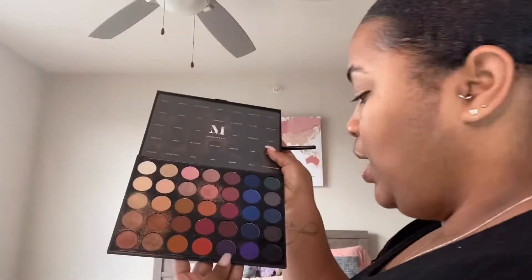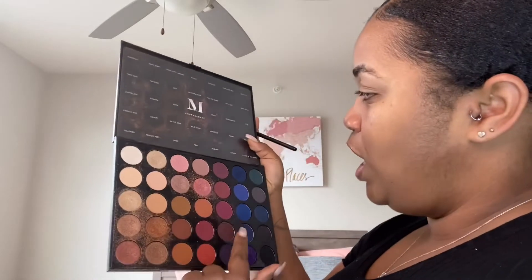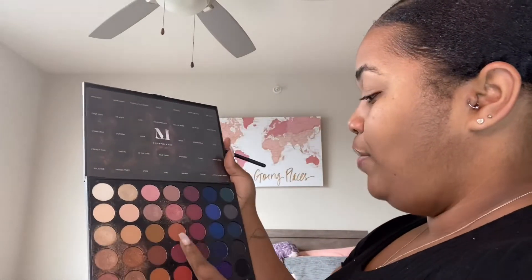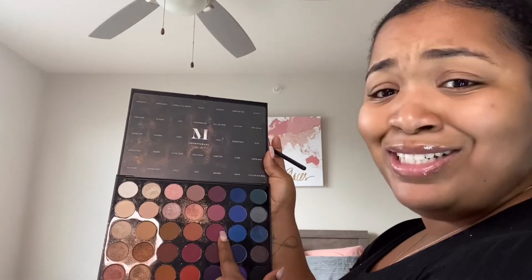I'm going to start my base with a reddish color. I'm going to use these two — Wild Thing and Addicted — and I might use a little bit of Trist as a base. So I'm kind of just going to use my brush, which is the Morphe M514. The reason I'm doing this is because makeup is something I really like to do for fun. I'm not a makeup artist, I did not go to makeup school. I do it for fun — just putting that out there.